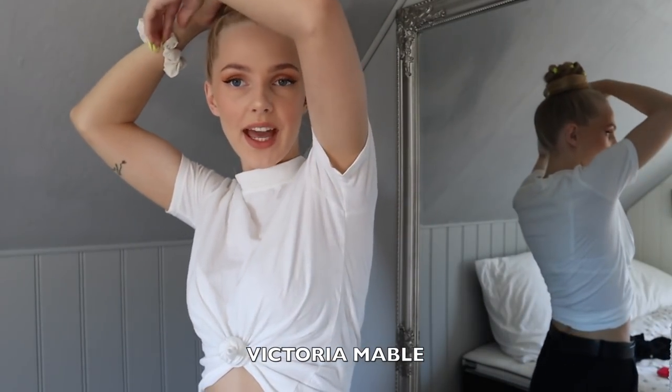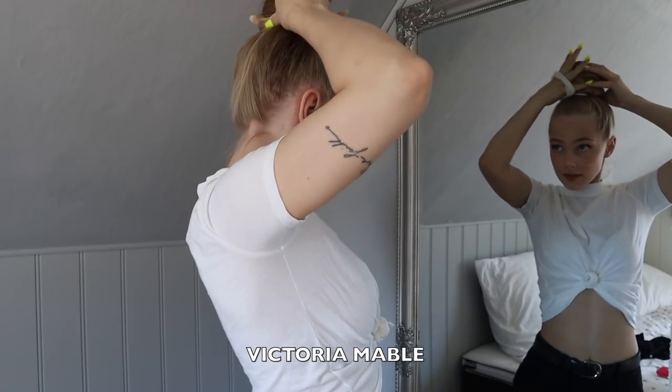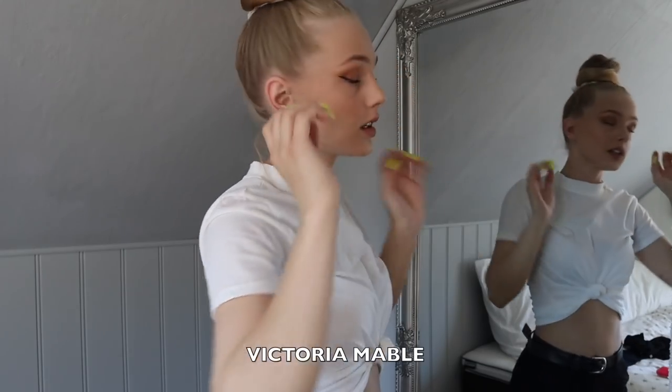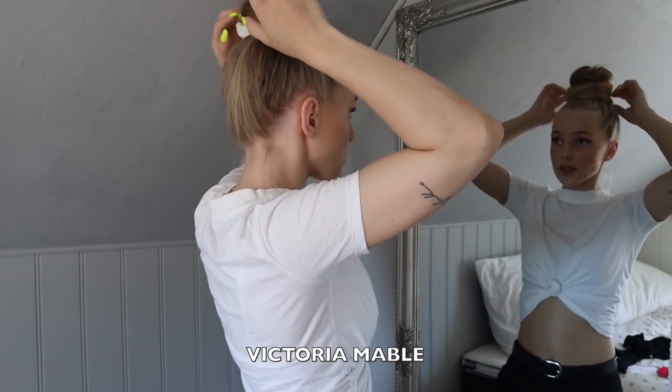Obviously this part right here is getting a bit messed up, but that's fine. Like this — and obviously I am pulling down the hair a bit to kind of hide the scrunchie, because I don't like when hair ties are showing when you have a bun.